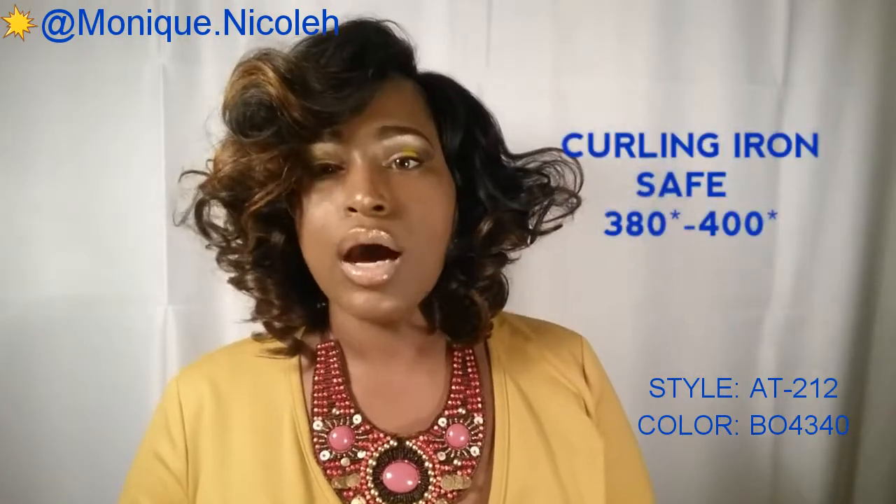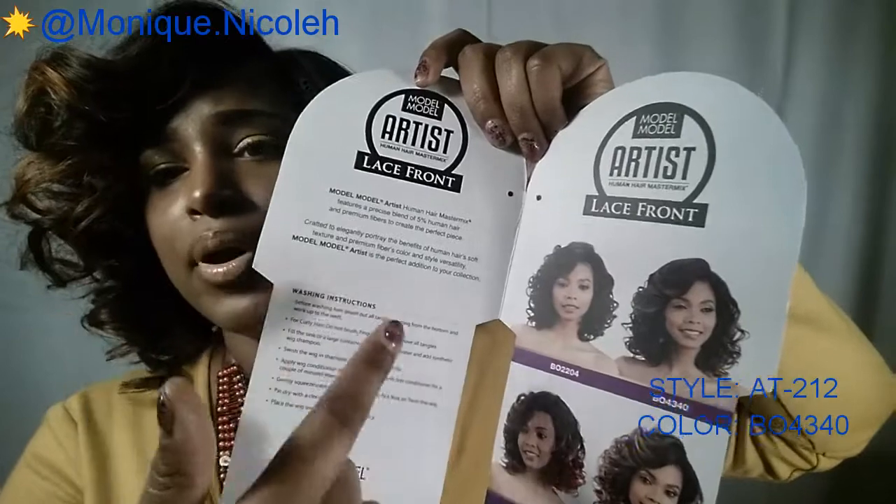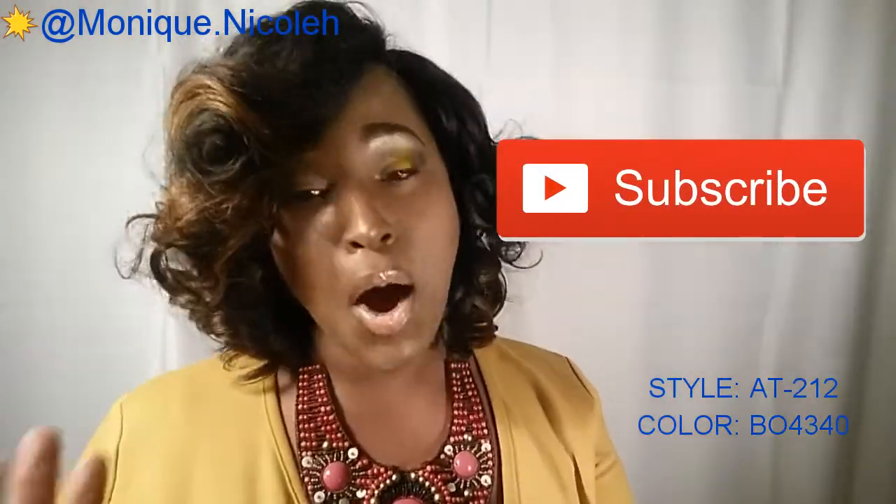On the stock card, it does not tell you how many degrees it is curly or if it's iron safe. It does give instructions on how to take care of the hair and a small blurb about it. It says it's a human hair Master Remix, featuring a precise blend of 5% human hair and premium fibers to create the perfect piece, so you probably could put heat to it. The stock card also says 'BO' means 'bombre' color — a combination of balayage and ombre.